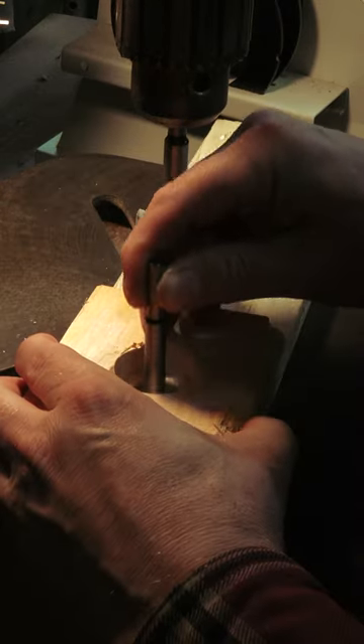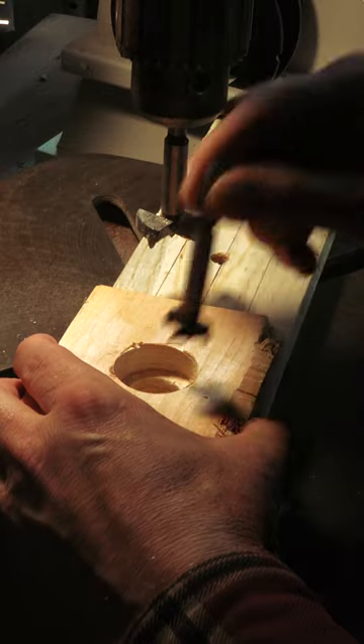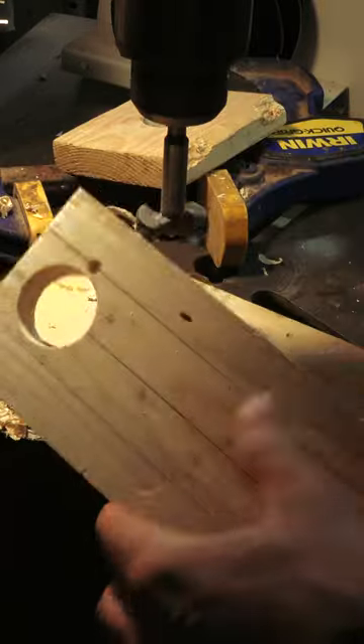Now you can use clamps and flip the small hole size down, lining it up with the previous hole. With a larger bit, we can safely drill out our large hole.